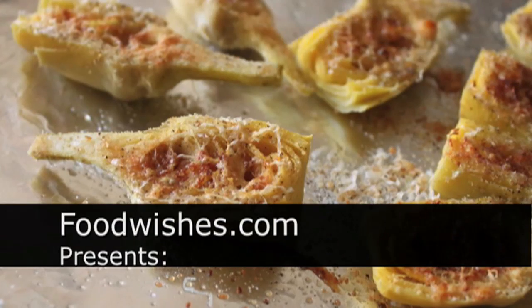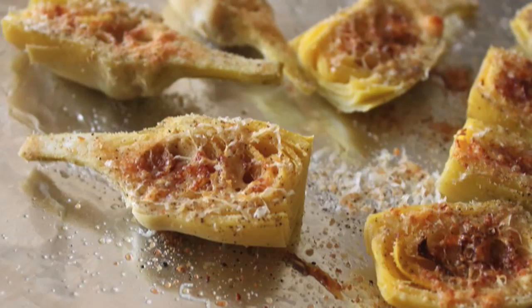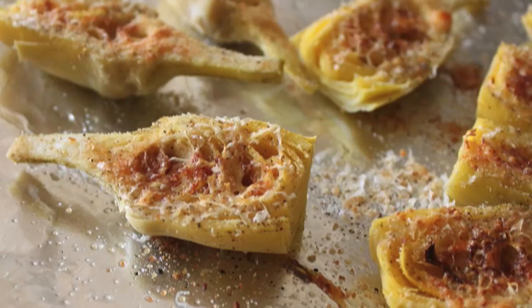Hello, this is Chef John from foodwishes.com with artichoke crouton. Usually this is done in a big casserole dish, but I'm doing individual artichoke heart crouton. This makes a great appetizer, very cool. Also could be a side dish.